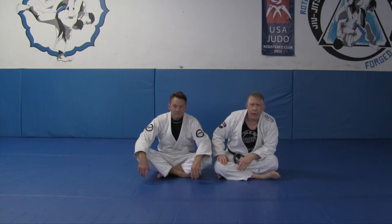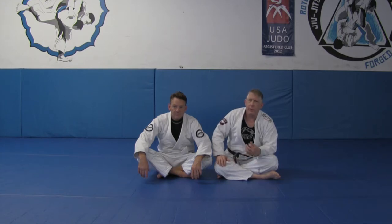Hey again, we're here with Roy Marshall Jiu-Jitsu and I am with my instructor Jason Culberth, Hoyst Gracie Black Belt, and we're going to go over a very effective and fundamental way to pass the spider guard.